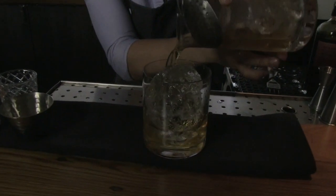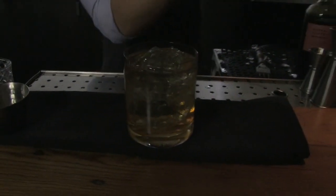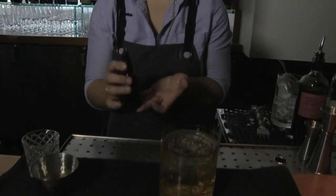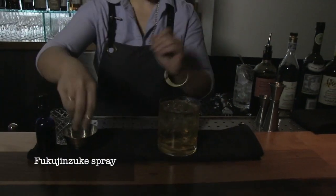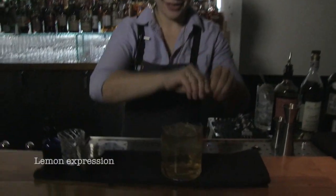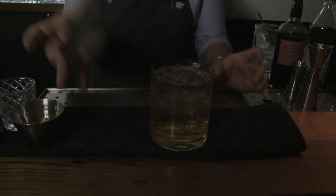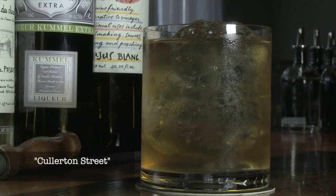With curry in Japan, it's traditionally served on a bed of perfectly cooked white rice with a side of gorgeous red pickles called kakuji mizuke. So I've pulled the pickling liquid from that and just a couple sprays on top for the aromatics of ginger and vinegar that you get from that. And then finishing with some lemon oils for brightness. And here is the cocktail — kakuji mizuke. Cheers.